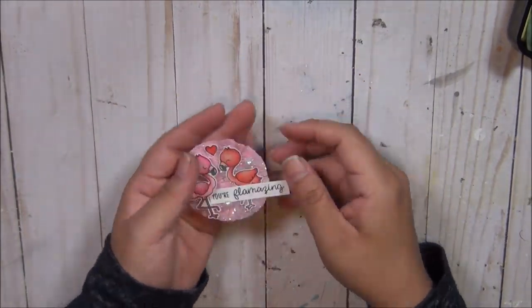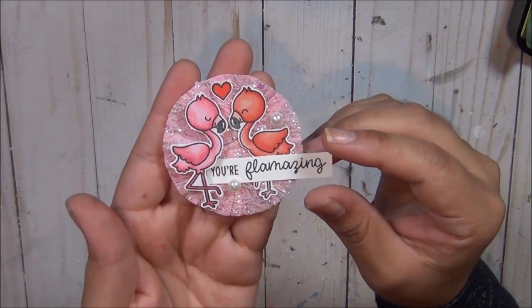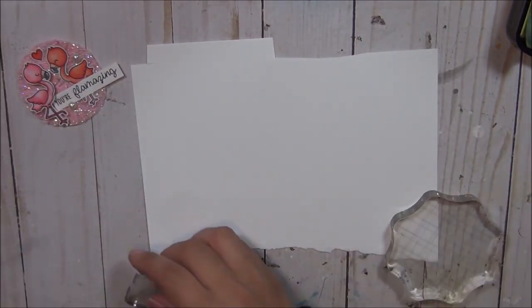Hey guys, welcome back to my channel. Thank you for visiting today. Let's get started — we're gonna jump right into making the rosettes that you guys see. These are going to be part of the happy mail packages that I am putting together.